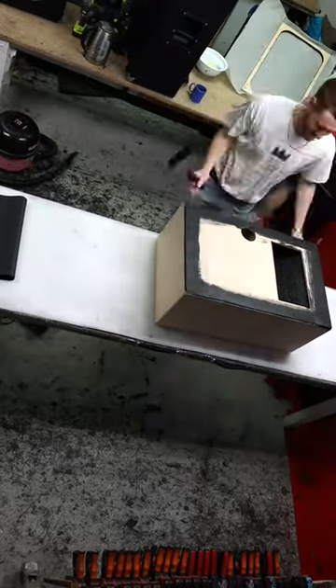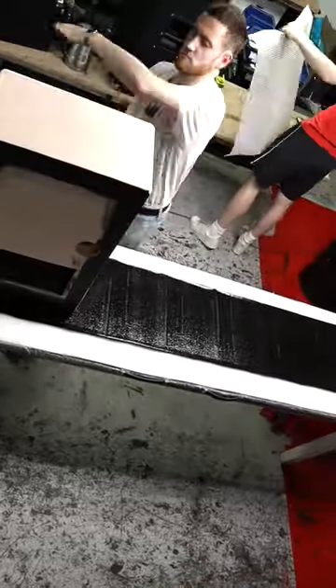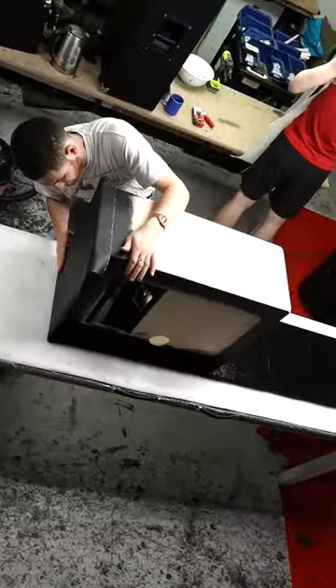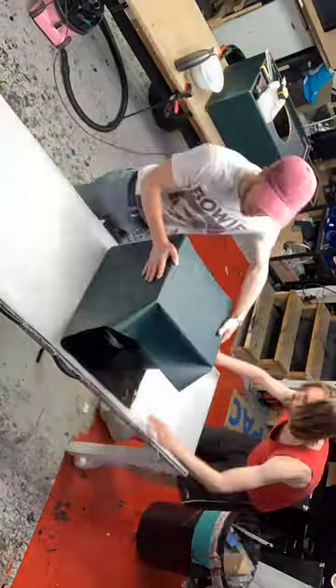Hello, hello, hello. We're a step closer to a completed barefaced cab. We've reached the Tolex stage now, and we have the Tolex King himself, Louis, guiding us through the process. At warp speed.